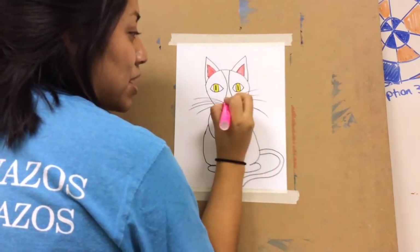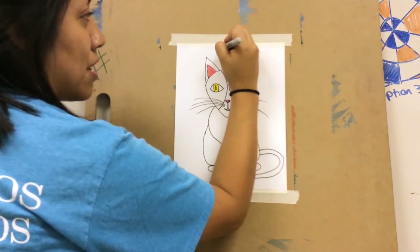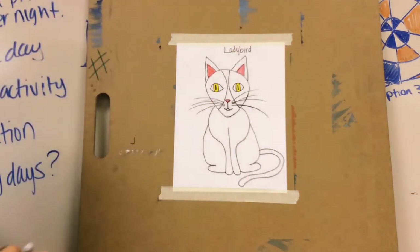And I'm going to color her tiny little nose pink as well. Just to add a little personal touch I'm going to write her name up here — and her name is Lady Bird. I hope you guys enjoyed watching this video. Thanks for watching. Bye!